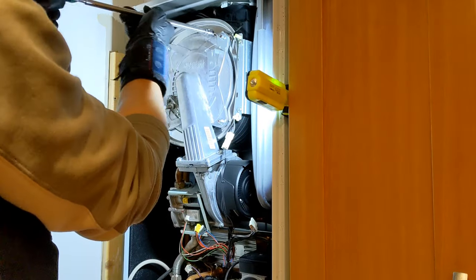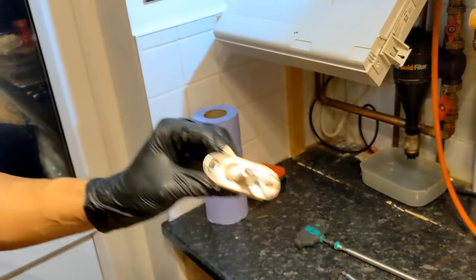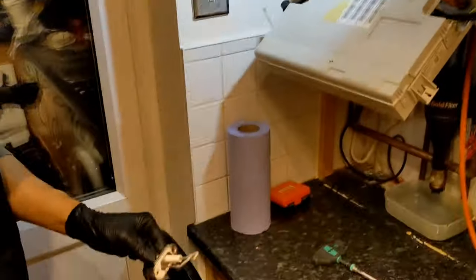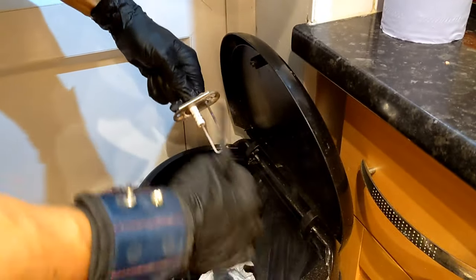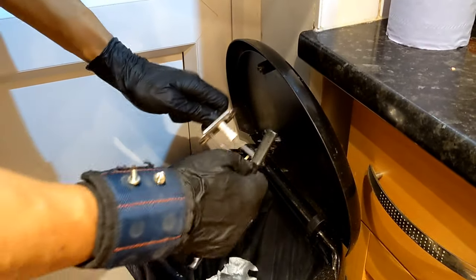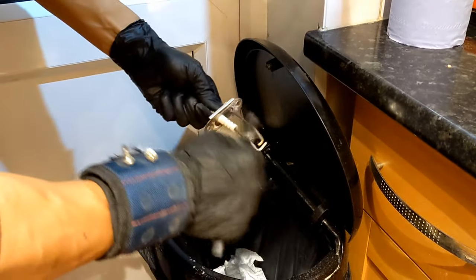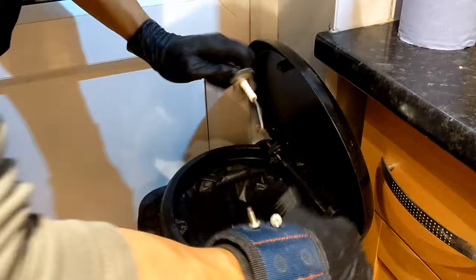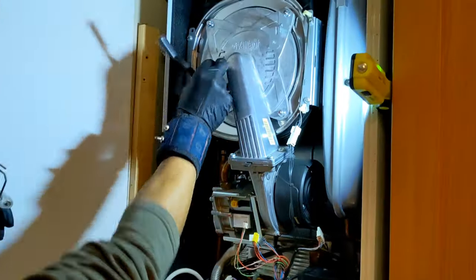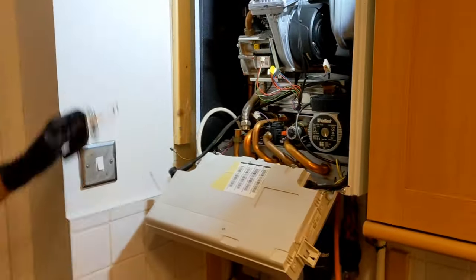Remove the electrodes — as you can see, the fiber gasket has just crumbled off the main heat exchanger as well. What we're going to do is with a wire brush, clean off the gasket and also give the electrodes just a little bit of a light brush. You don't have to go mental with these. Right, they're cleaned up and pretty much most of the gasket is off — just brush off the rest of it.